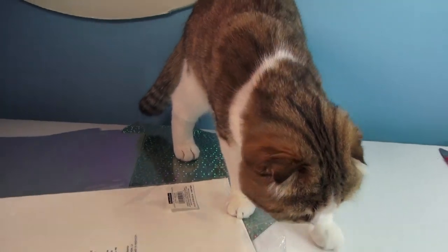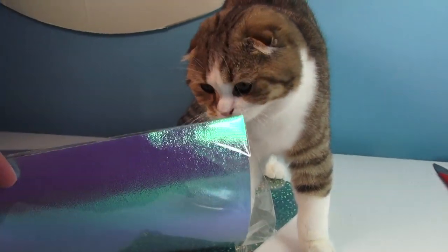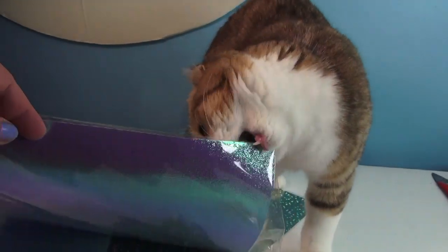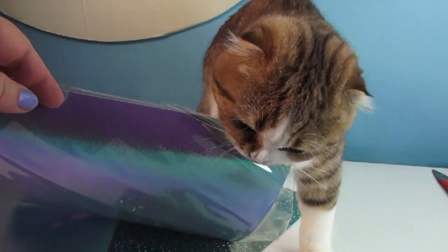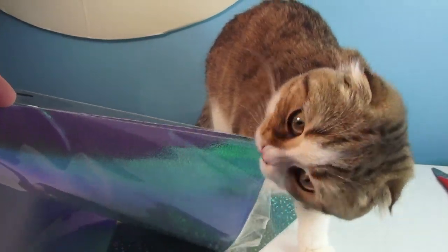This is what it's like trying to set up a video with a Scottish fold. Excuse me. Excuse me. Squeaks! Tucker! Tucker! We're gonna make a video.